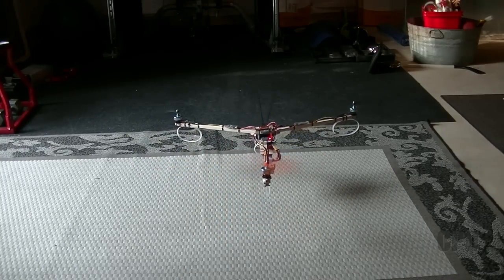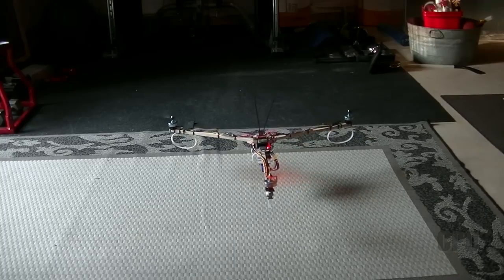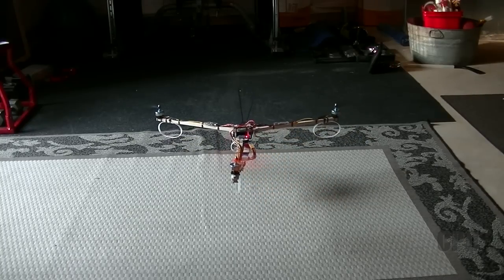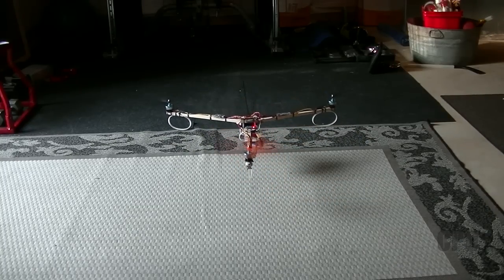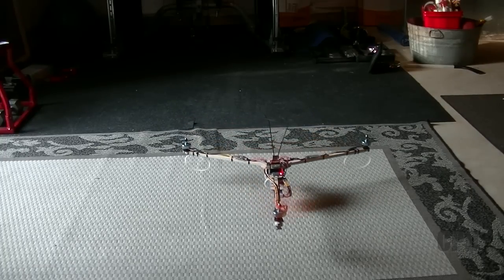Flew around, got some elevation, did some pitch pumps, things like that, and everything is working great. I still need to do some fine-tuning — I haven't done any tuning yet. It's cold and windy outside, so probably not the best place or time to try and tune.